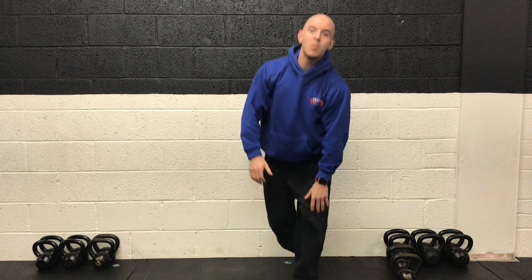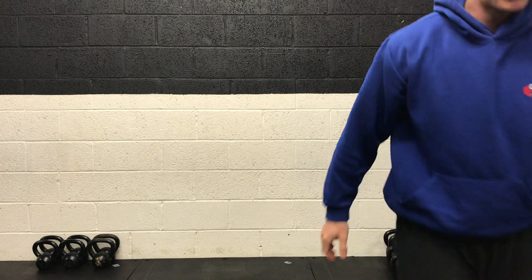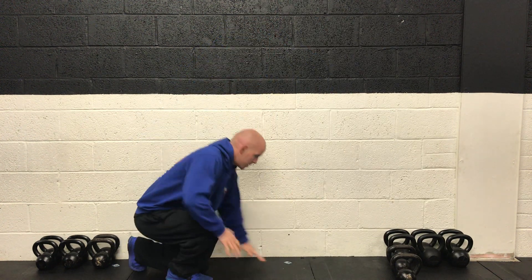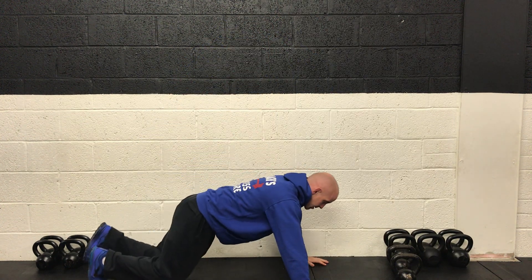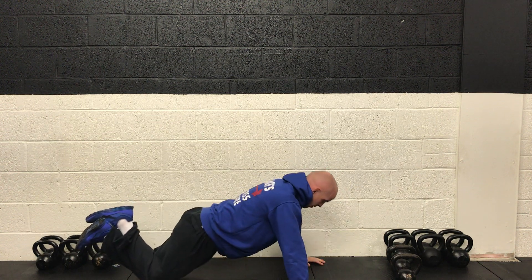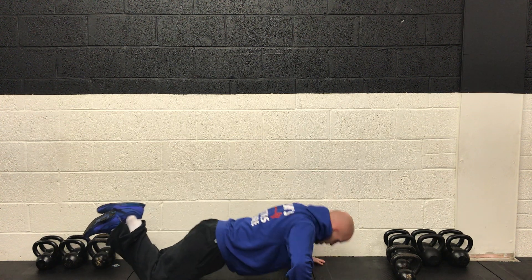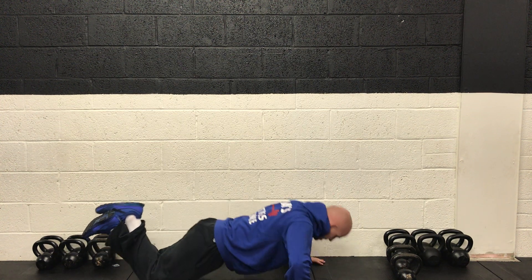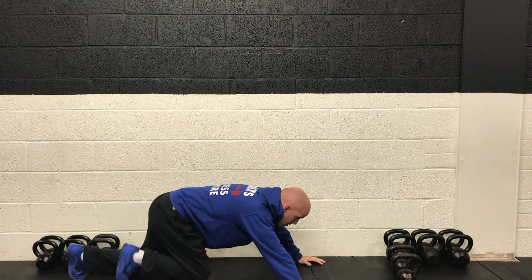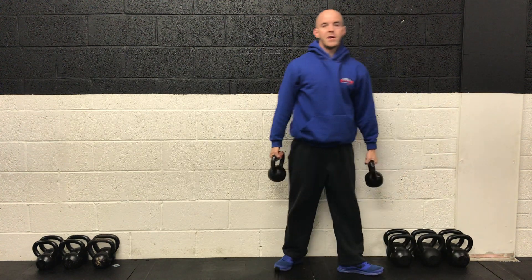Push, pull, legs, and core — we're going to work for 30 seconds at a time, rest for 15 in between. Starting with push-ups! Three, two, and back we go. Drop right to the floor and push back up. Good full range of motion — then we're going to get back up, grab our weights, and do some bent-over rows. Keep it working, final five seconds.